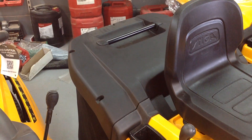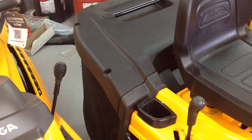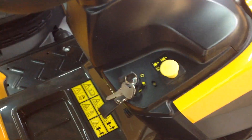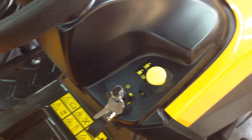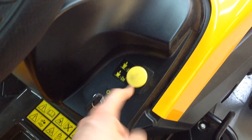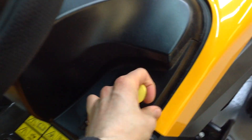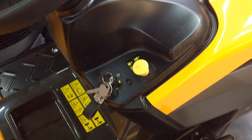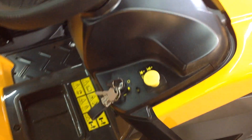Your 200 litre grass bag is at the back. Up here on your dash you've got your ignition switch and your switch for engaging the cutting deck. Pull it up to engage the cutting deck and push it down to disengage it. It has to be disengaged as a safety mechanism before you can start the machine.